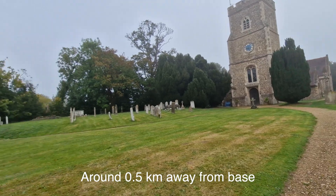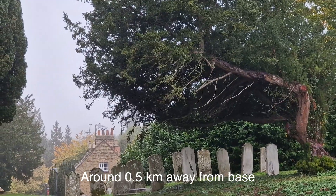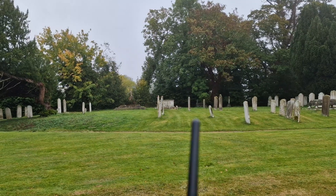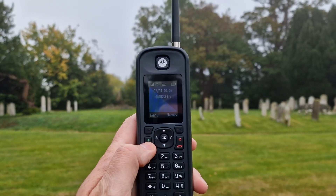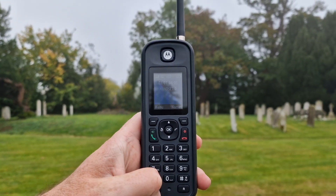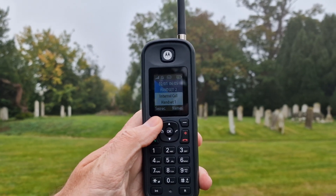I'm up here — it doesn't really look that murky up here, but you can see there are a lot of water droplets in the air. When I looked out the upstairs window, you couldn't even see this church. There's a lot of mist. I've actually got a signal from the base station, which is good — probably the same as before. We'll give it another little test and see.